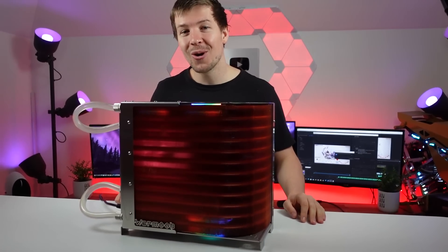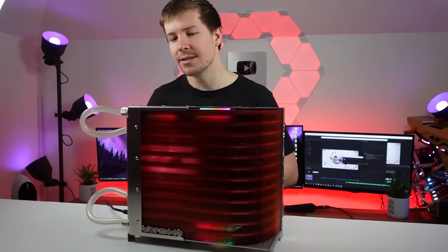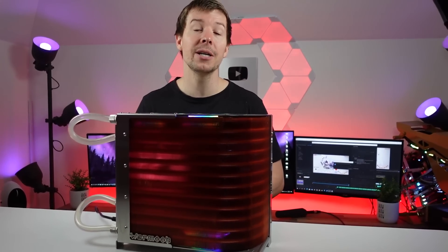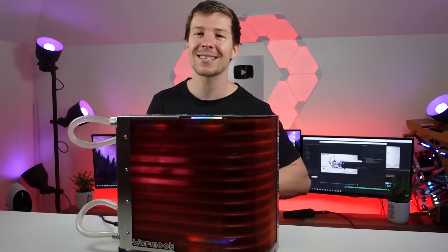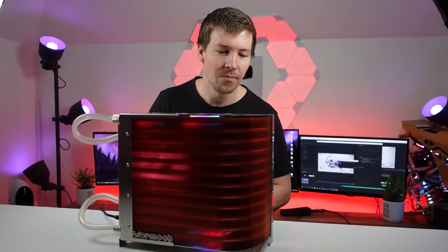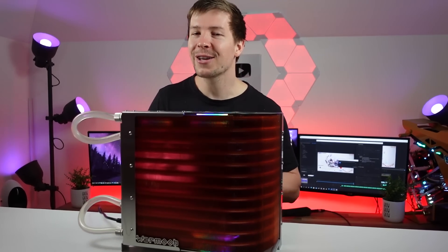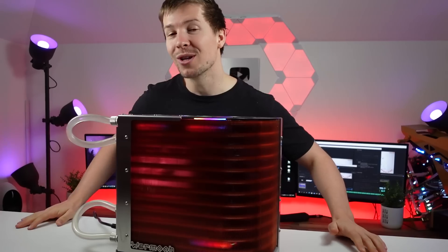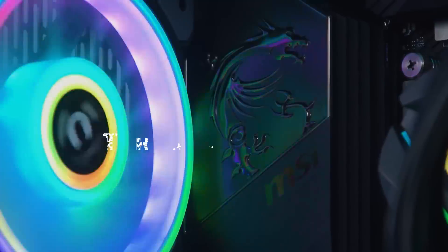Anyway, I hope you all enjoyed this. Big thank you to our Patreons and YouTube members — we love you guys, you really help us out. Amelia and I are now full-time in 2021, which is pretty exciting, and you guys keep us going. Without you we probably wouldn't be able to do this, so thank you guys. Hopefully we'll catch you in the next one — see ya, thanks for watching, bye!